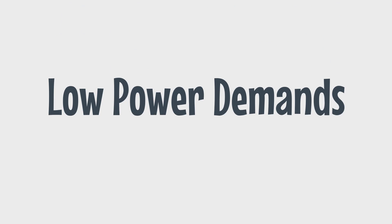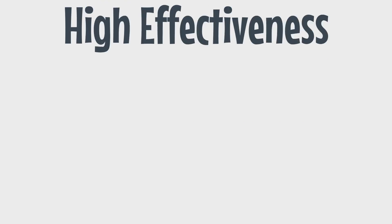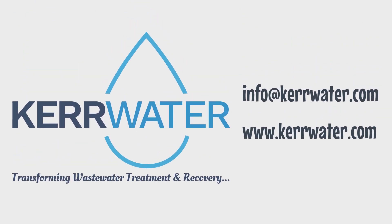Low power demands, simple maintenance, high effectiveness, and the flexibility of Turbocoag are here to help you elevate your wastewater management. Want to learn more about us, the product, or how we can solve your water issues together? Contact us today.